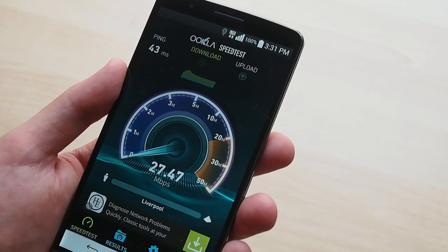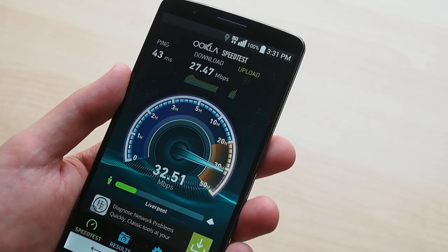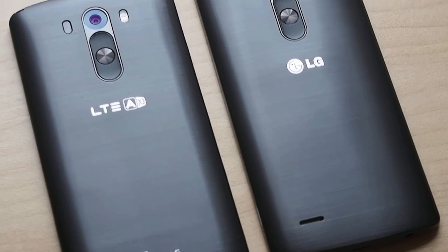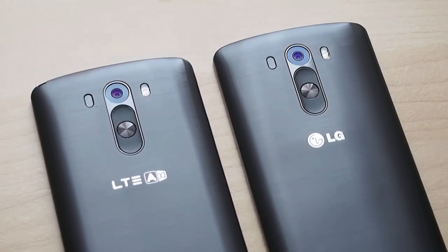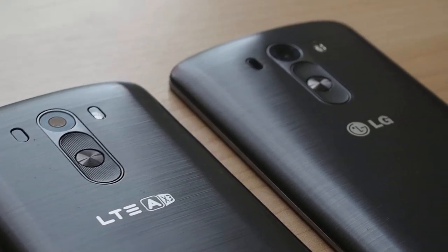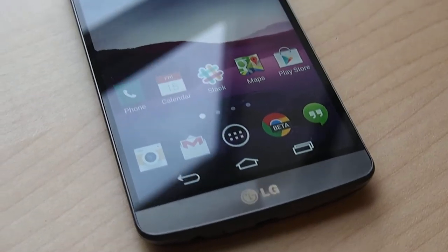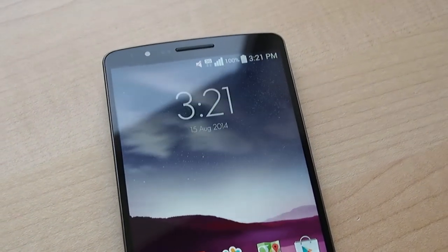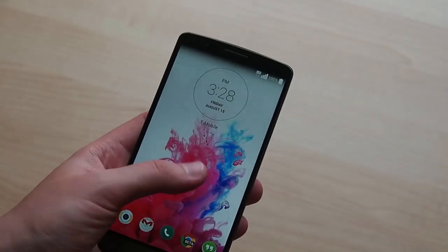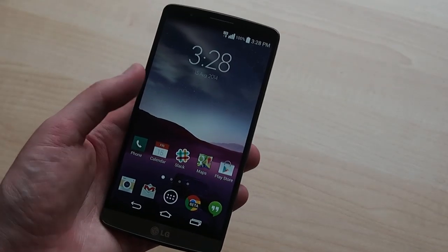So that's the LG G3 Cat6 — it's a faster G3 that buyers in the West will need to import to get their hands on. We got our review unit from 28mobile.com, a Hong Kong-based smartphone importer that's stocking the G3 Cat6 in black, white and gold. If you're picking up a G3 Cat6 to use outside of Korea, you'll want to double-check band coverage first. But really, this device is every bit as good as the original G3, only faster, addressing one of our big complaints with that phone with quicker performance and smoother animations. For more on the LG G3 Cat6, check out our full review on AndroidCentral.com.